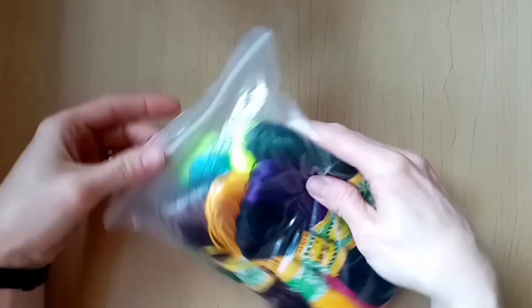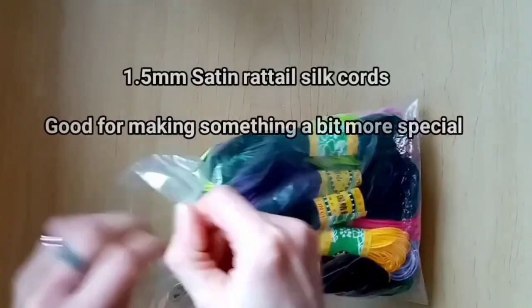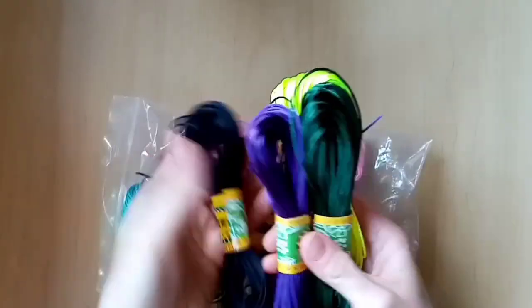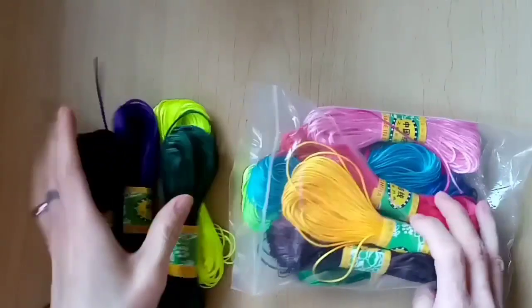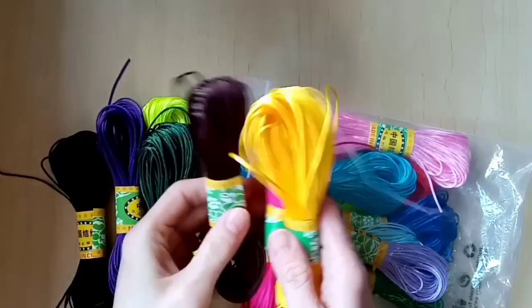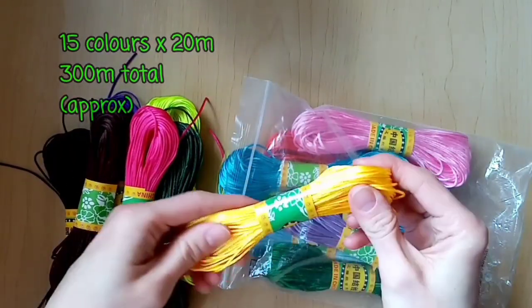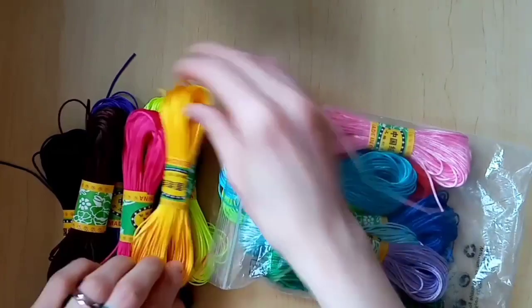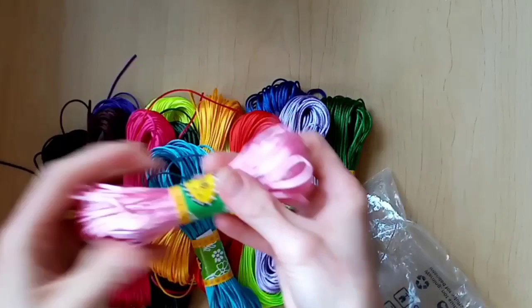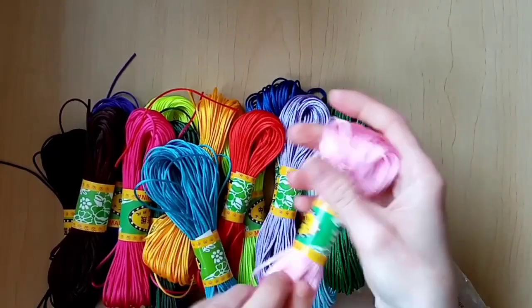Next I've got these Satin Rat Tail 1mm cords, and they are quite similar to the first ones with plenty of colours, but they have a smooth silky satin finish to them that makes any jewellery made with these seem a little bit more expensive. This cord is a little bit more expensive to buy generally, but if you want something a little bit more special it's definitely worth it. It's got a really nice feel to it — a lovely soft feel that does feel really nice and expensive.